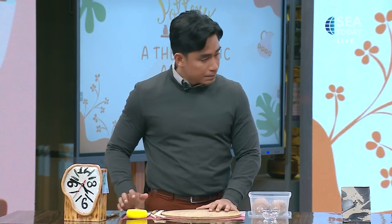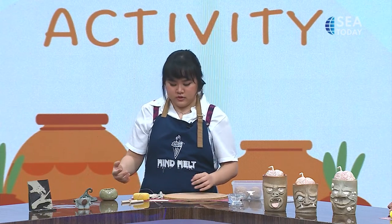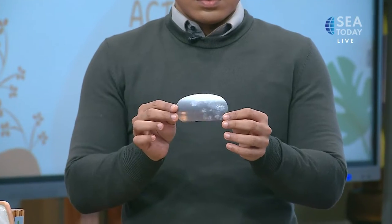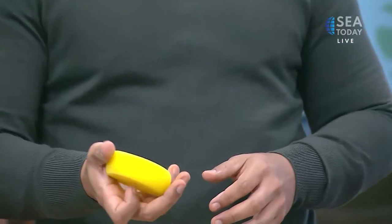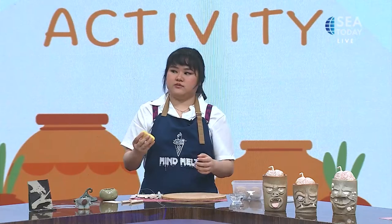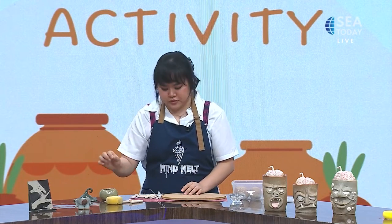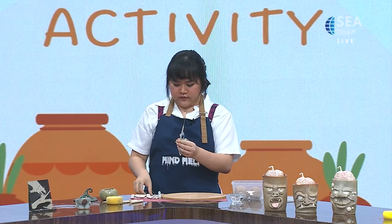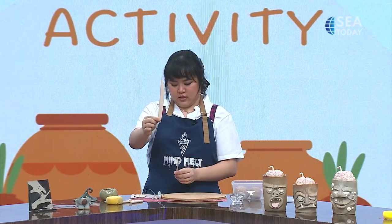The good thing about pottery is that it's very flexible in terms of tools. For example, that silver thing is used to smooth things out, but you can also use a student card. We have a sponge which has a lot of uses, but since we're doing hand-building today, we won't use it as much. The most used tool today is this needle-looking tool. If we have time, we can also make a face using this wire tool.